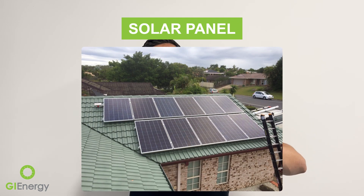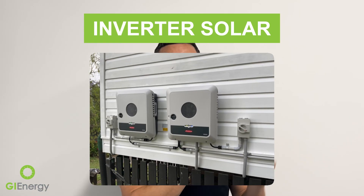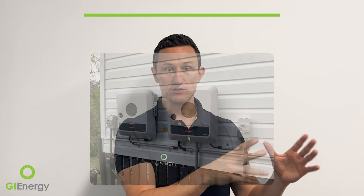Solar panels produce energy. Thirdly, the inverter, which goes on a wall usually next to your switchboard or a sub-board — that's what converts the energy to useful energy for your home.